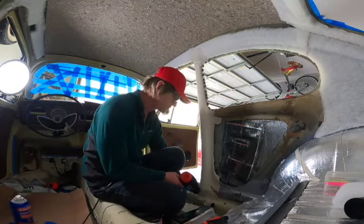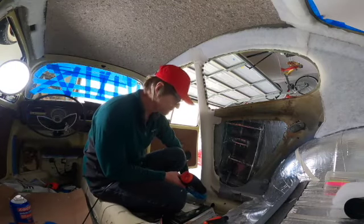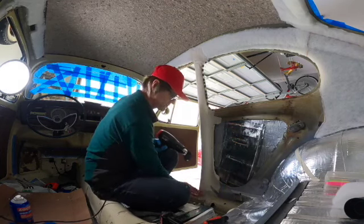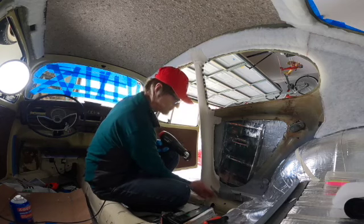Using the heat gun here to release some of the wrinkles from the vinyl, but if you do so, be careful that you don't get the heat gun too close to the liner — you might burn it.